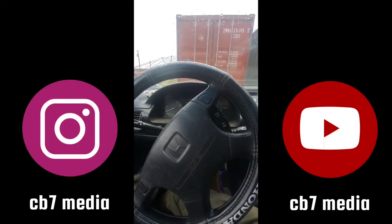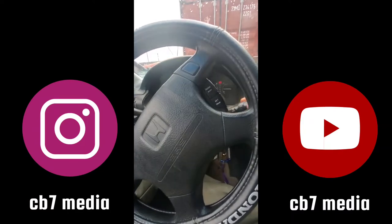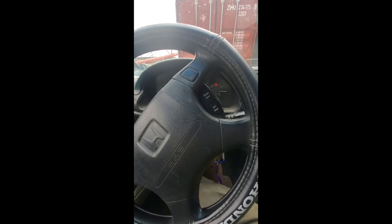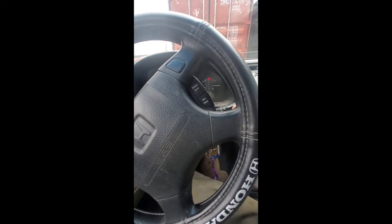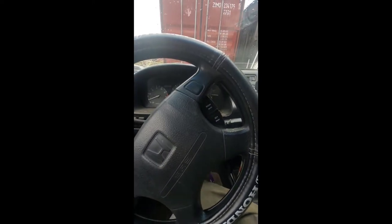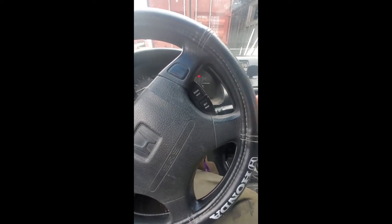All right guys, I'm sitting in my car, it's starting to rain, and I realize I have no windshield wipers at all. It's supposed to rain for the next couple days, so I'm going to show you how to troubleshoot this and bypass the switch completely. I've already diagnosed that it's the switch itself that's not letting it work — all the fuses are good — but bypass this temporarily until you can get a new switch.